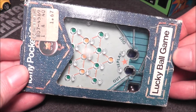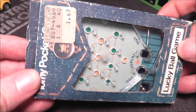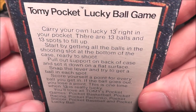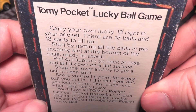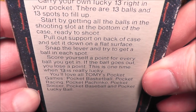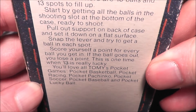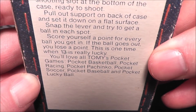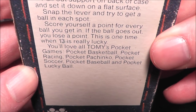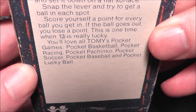Hey everybody, I have another Tomy pocket game. It's one of the first ones they ever released — it's called Lucky Ball, or Lucky Ball Game. It still has the original price tag: a dollar 67. Carry your own lucky 13 right in your pocket. There are 13 balls and 13 spots to fill up. Start by getting all the balls in the shooting slot at the bottom. Snap the lever and try to get a ball in each spot — score a point for every ball you get in, lose a point if it goes out.